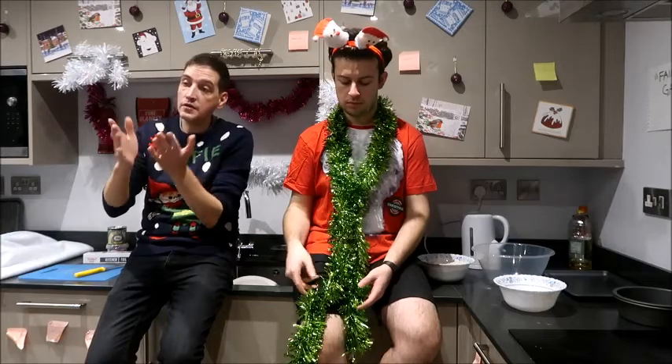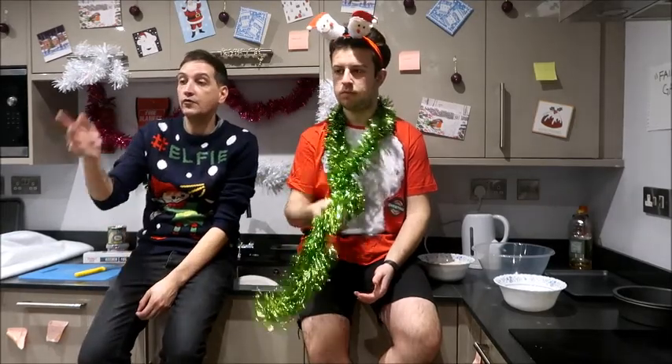We're filming — we're actually going to make a gluten-free Christmas cake. We're praying and hoping this comes out. Have you ever made a Christmas cake before? No. No, neither have I.